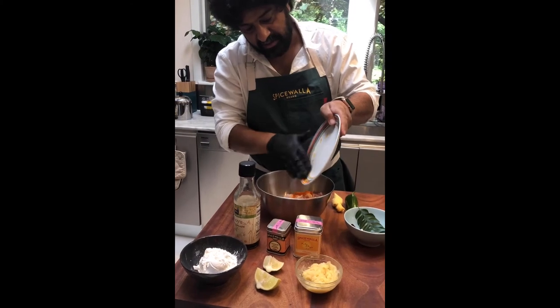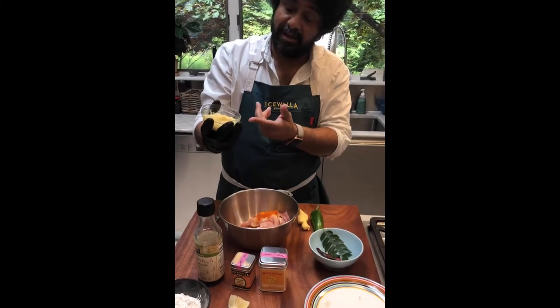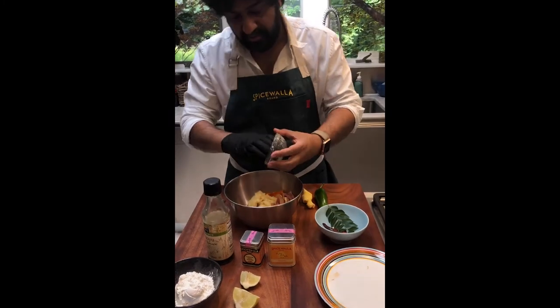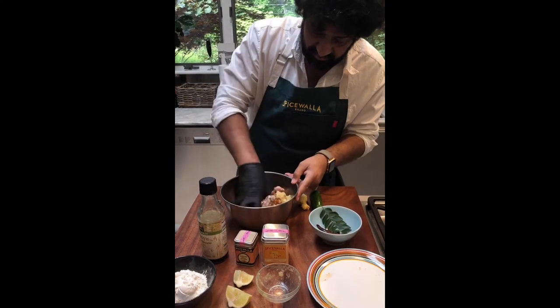Alright, very simple — spices go in. Ginger garlic paste in — that's about almost a quarter cup. That's going to add a lot of the base flavor to this chicken. Let's give that a little mix together.